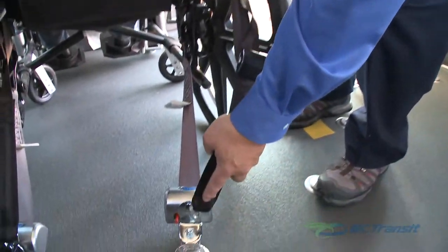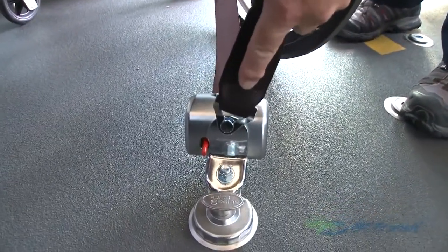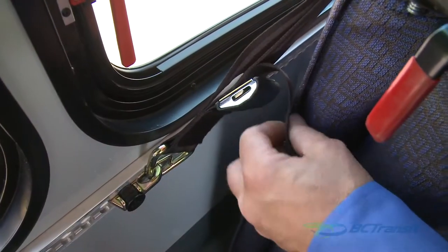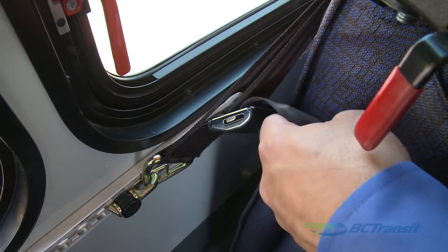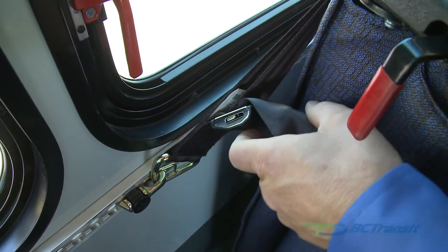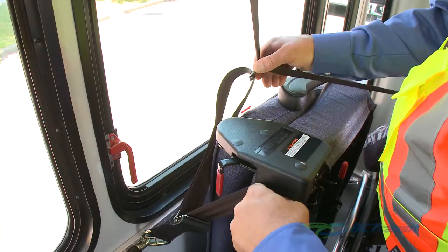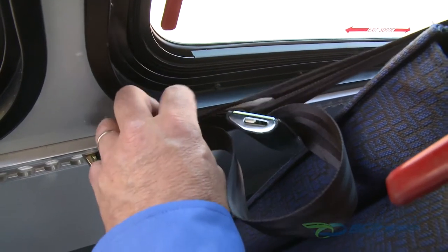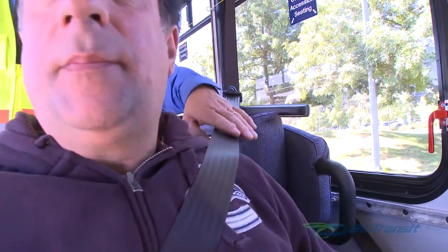Attach the assembled belt system to the other floor retractor. If necessary, you can adjust the belt for a smaller customer. Undo the Velcro and pull on the strap to adjust, then reattach the Velcro. The shoulder belt should be over the customer's shoulder in a smooth straight line without any slack in the belt.